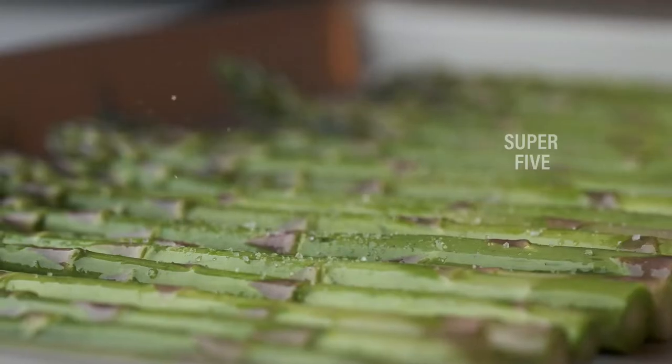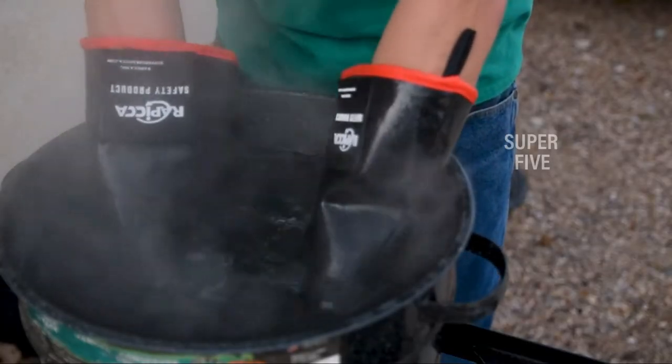Grill jackets are included in the definition of fire protective equipment and are useful for indoor or outdoor barbecues.